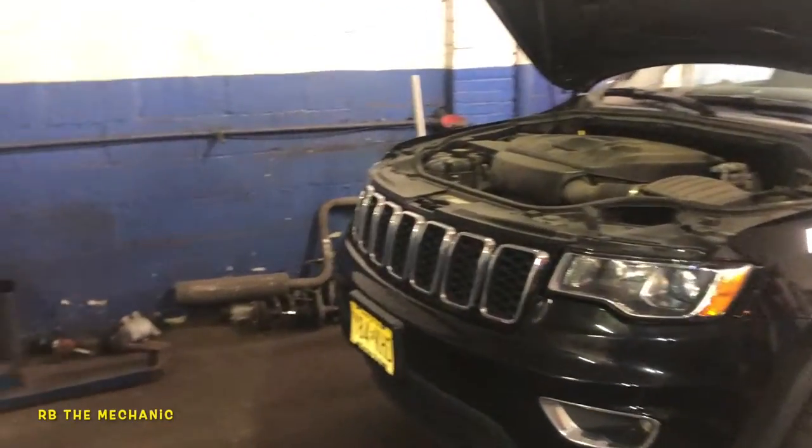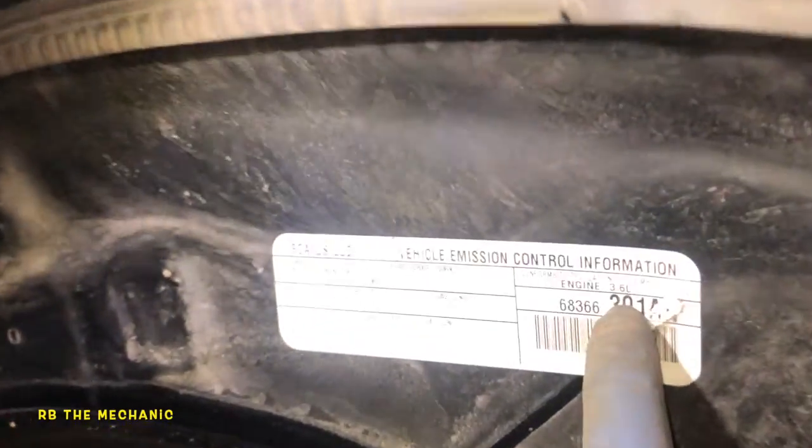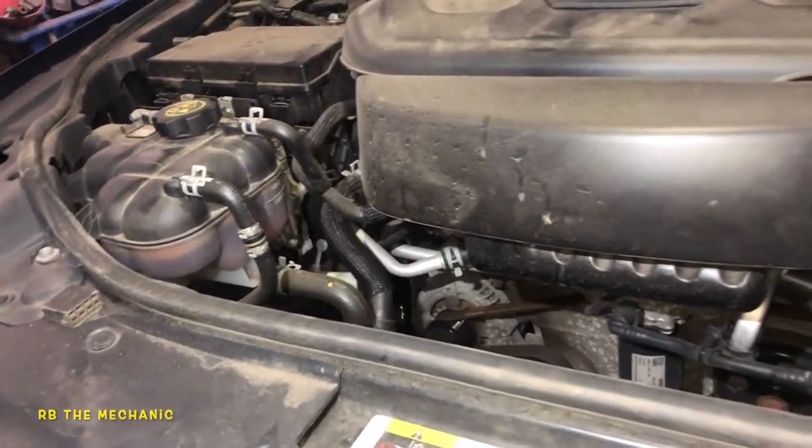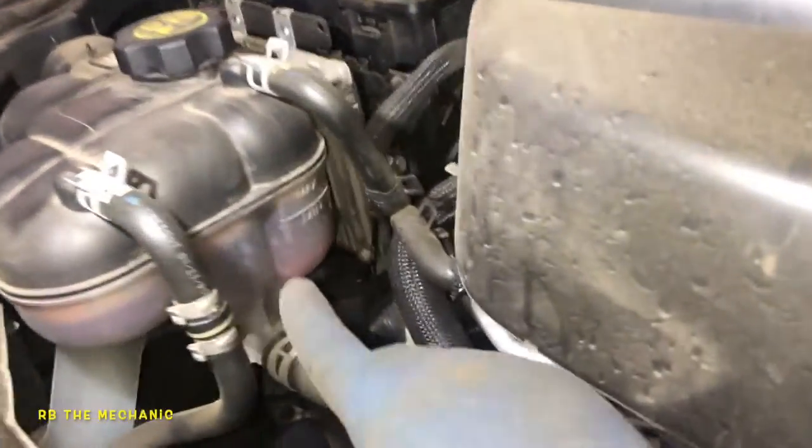What's up, you guys. 2018 Jeep Grand Cherokee, this is a 3.6 liter right over there. Overheating issues — to fix your overheating issues you need to take a look at a few things. First of all, check your engines.